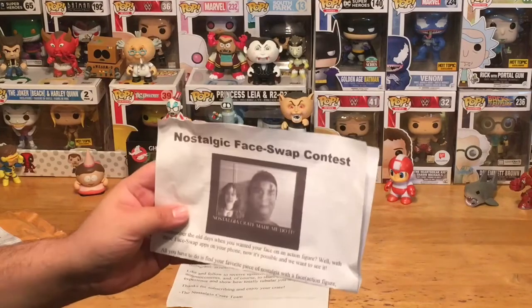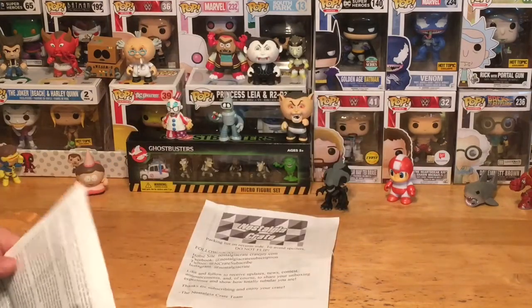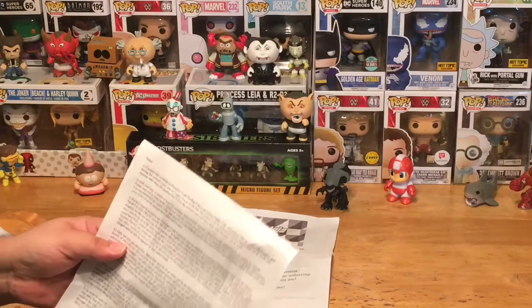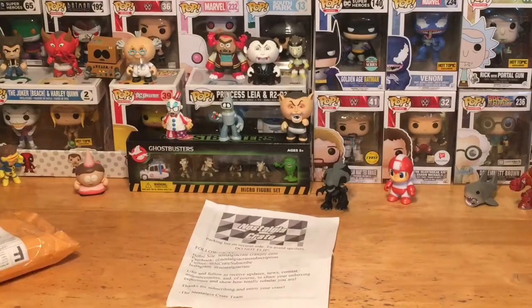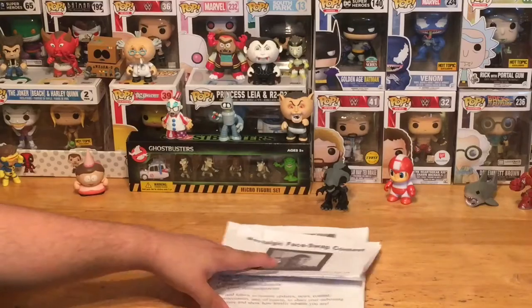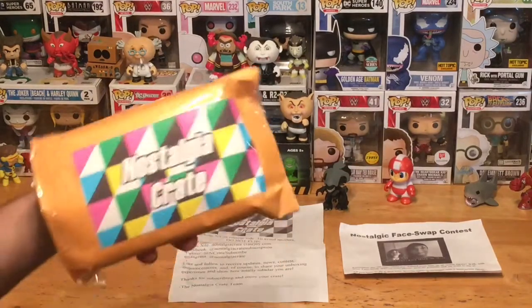Looks like somebody did a face swap example on there. On the back it gives you a breakdown of the rules. You can check out their website or Facebook page to find out about the contest if you want to participate. Alright, let's get to the main event — the package itself.